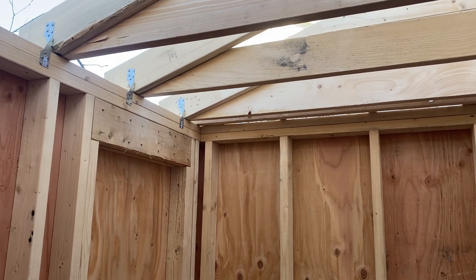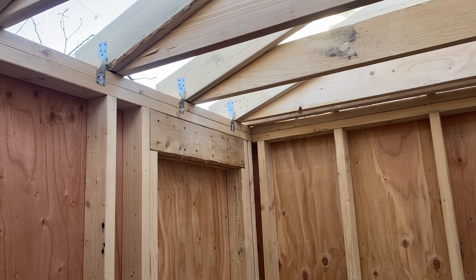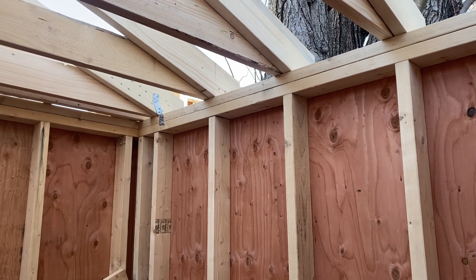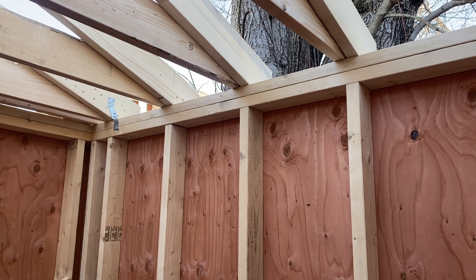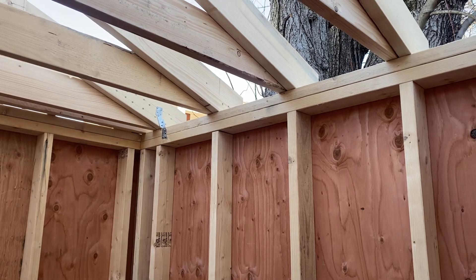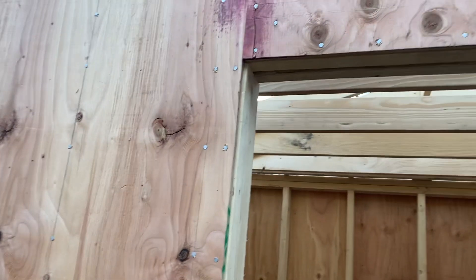I have most of the hurricane ties in place. I'm using the Simpson H2.5AZ's. They're technically symmetrical, so on this side they go in one way and on the other side they go in backwards — that's fine for a shed. I could put them on the outside, but I don't want metal and nail heads bumping out into my sheathing. I'm not too concerned if a hurricane wants to take my roof off — I don't think that's going to happen. The gable walls came out reasonably well.